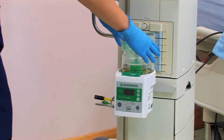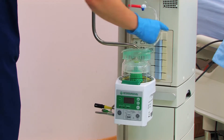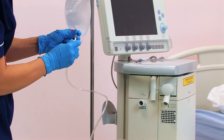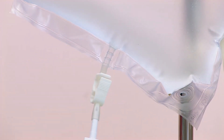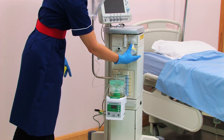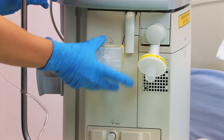Add water to the humidifier chamber. In this case we're using an autofill chamber. To protect the ventilator we are using a low volume, low resistance filter on the expiratory limb and a high efficiency filter on the inspiratory limb.